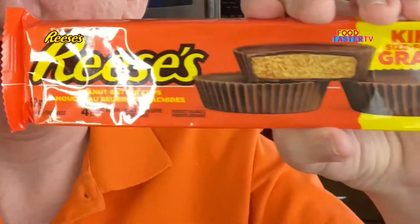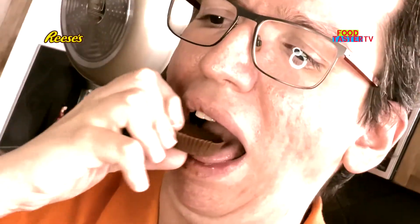Recently they did a total rebranding for Reese's in Canada — it used to be Reese but now it's Reese's. Let's see if they've changed the recipe at all. The old Reese tastes really good, just a little bit too salty for me. I'll give it 8 out of 10. Now trying the new Reese's — wait a second, I think they've tweaked the recipe a little bit. That tasted a little bit less salty. I loved it. It's 10 out of 10.